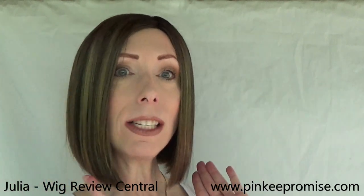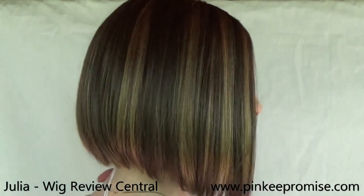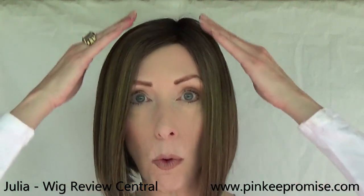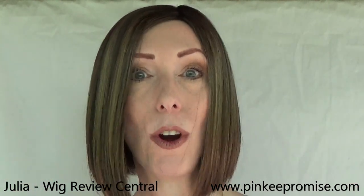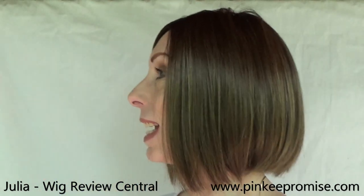This is a straight synthetic bob with a blunt cut at the ends, a very natural density. It has a full single layer monofilament top so you have unlimited parting options, and it has a temple to temple sheer lace front. This is a beautiful sleek bob style.